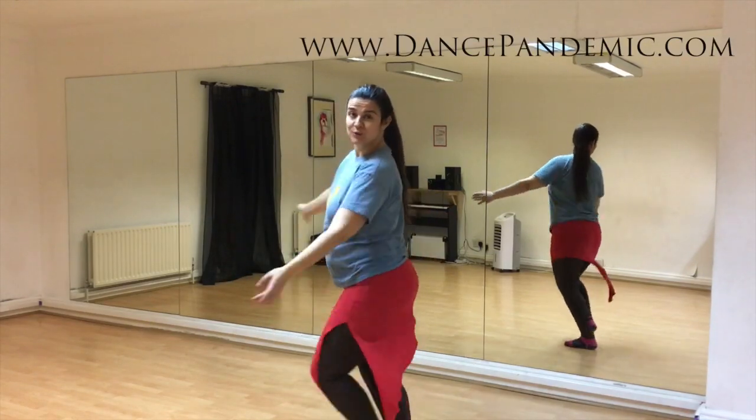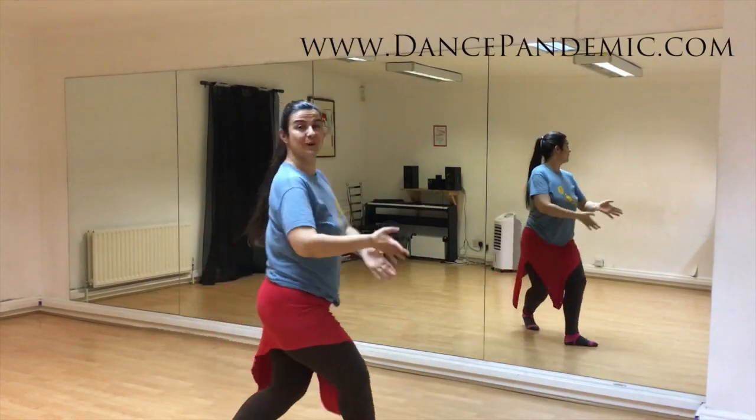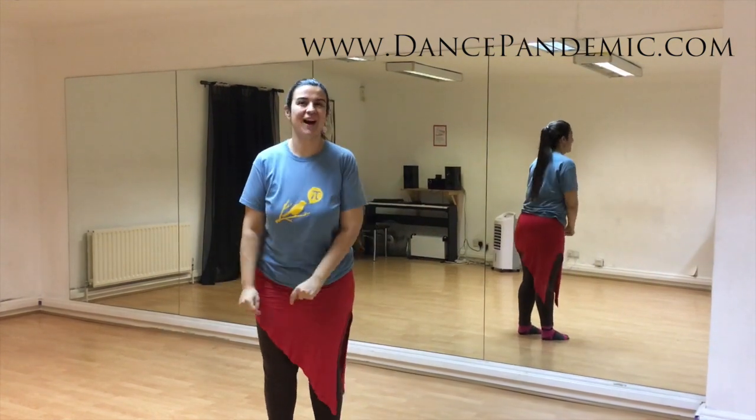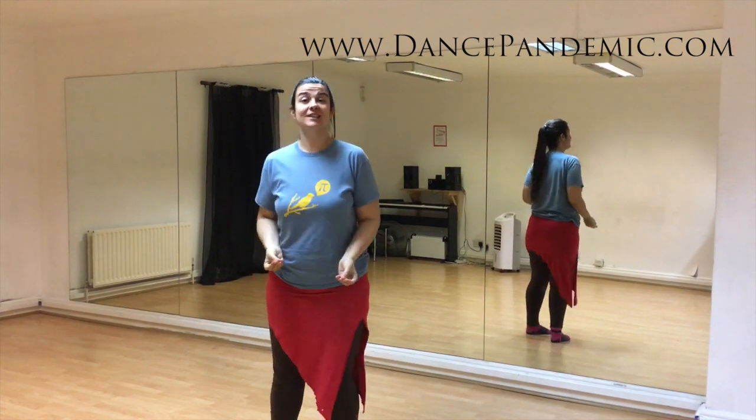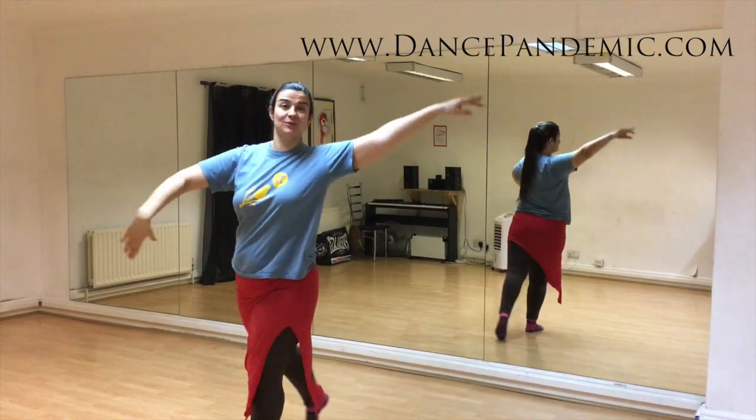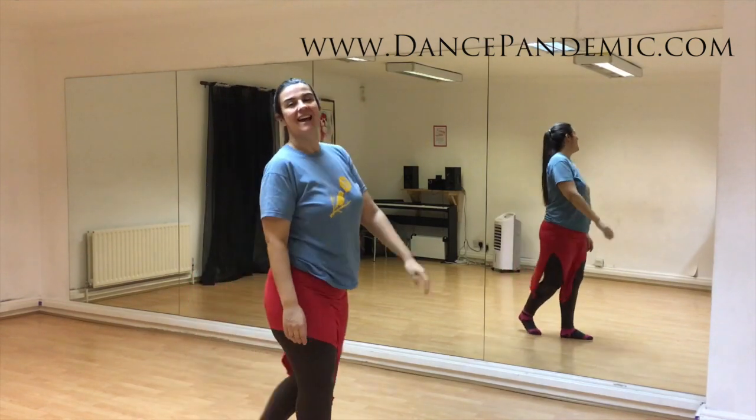Would you like to learn how to do the arabesque for your belly dance practice? Stay in this video because I'm going to teach you how to. Hello, I'm Jaila Rama from dancebandmenu.com, and I'm going to show you how to do the arabesque for belly dance.